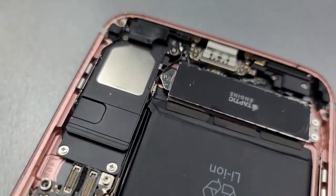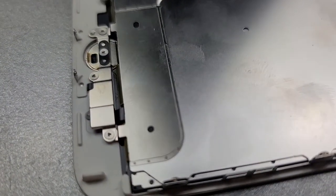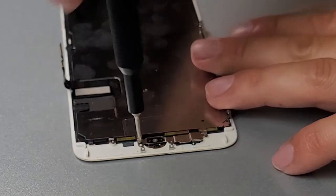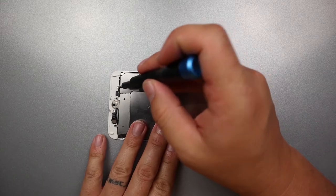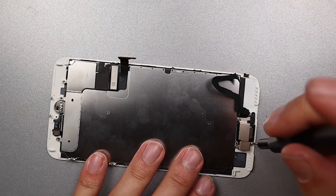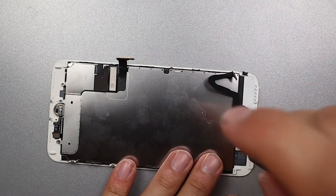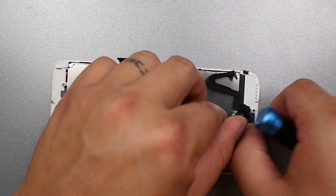Now with our frame nice and clean, we'll set that aside and begin removing the components from the old screen. I'll use my Y-bit to remove the shield plate that holds the home button down — all of those screws are the same, so you don't have to worry about getting them mixed up. On the 7 Plus there's a Phillips screw right here holding down the shield plate to the screen; that screw is not there on the regular 7. The screws for the front camera and earpiece speaker are all different sizes, so make sure you use the iFixit lid.